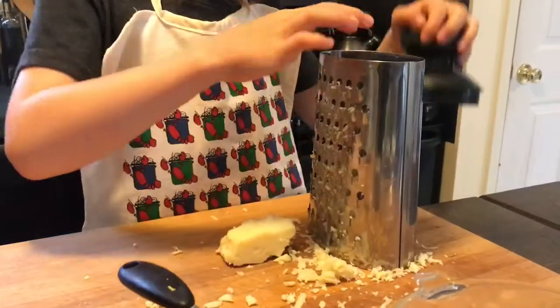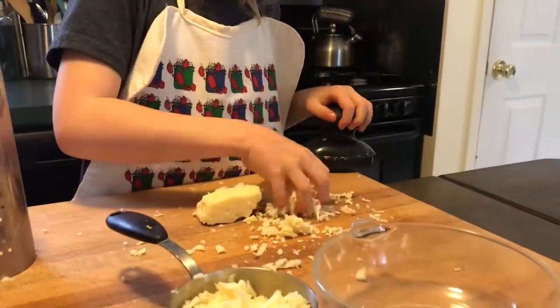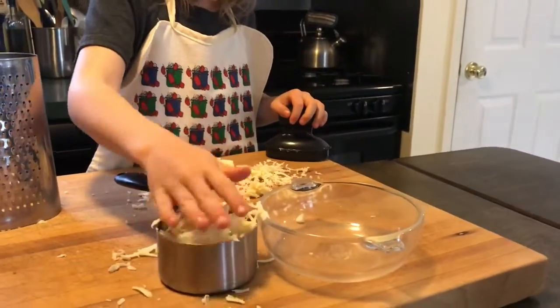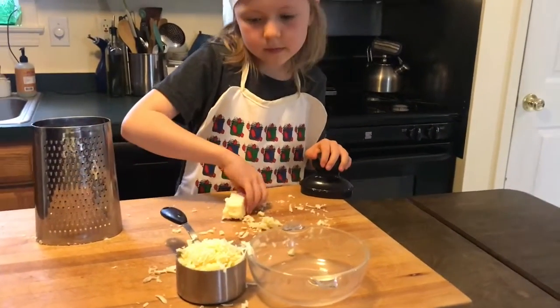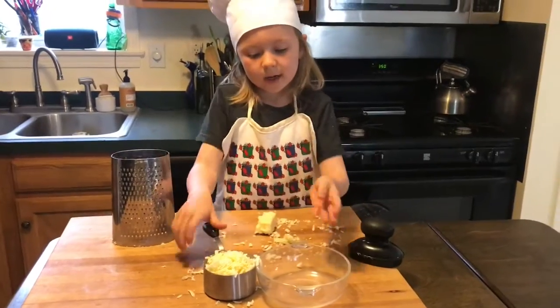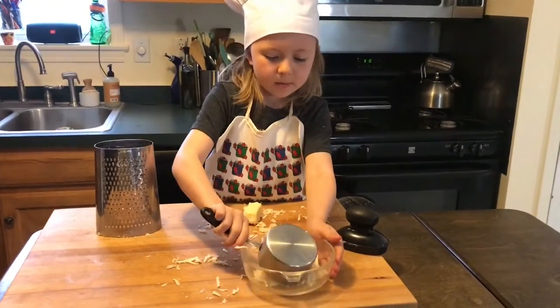You can do this with any cheese. I think that we might have enough — perfect. Now that we have our one cup of cheddar, pour it into the bowl.